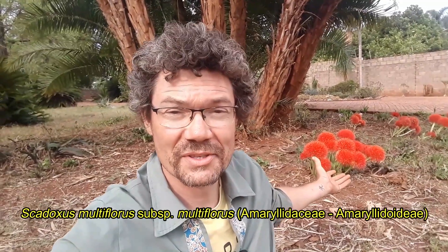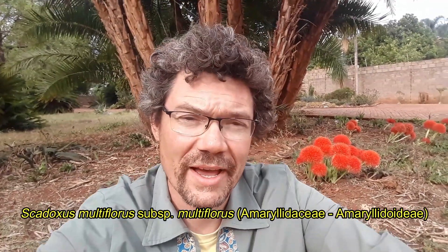Hey, Nico here. Today I want to talk about the fireball lilies, Scadoxus multiflorus, subspecies multiflorus. We had a good bit of rain approximately four or five days ago and just a bunch of them have shot out of the ground and they are looking absolutely fantastic at the moment. So let's go learn a bit more about these.